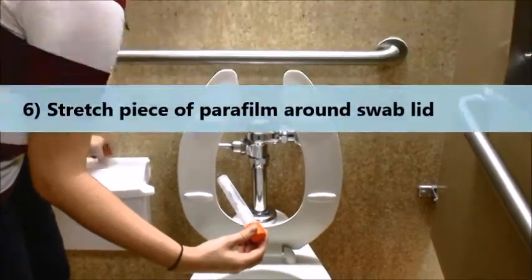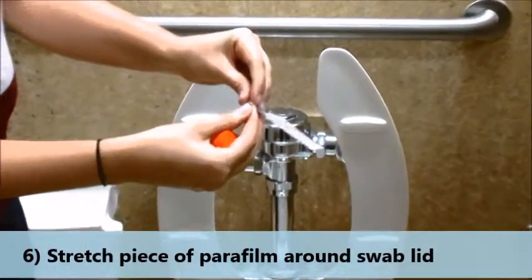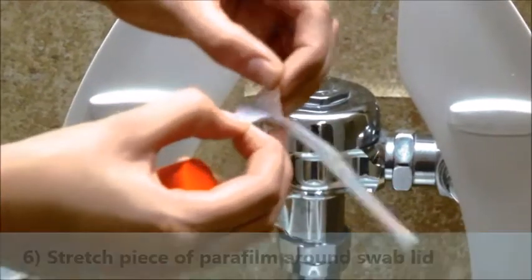Take a piece of parafilm and separate the plastic from the paper. This is best done by folding the corner. Stretch the plastic part of the parafilm around the swab lid to create a seal.